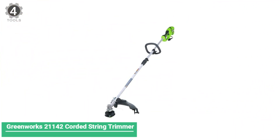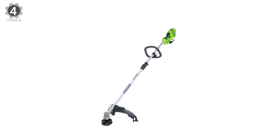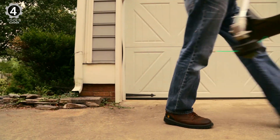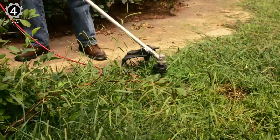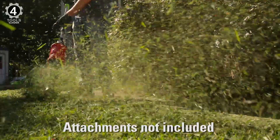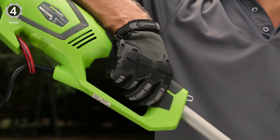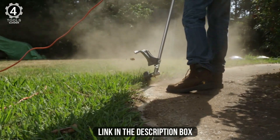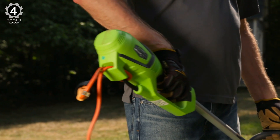Number 4: Greenworks 21142 Corded String Trimmer. The Greenworks 21142 offers great runtime without the pungent fumes from a gas trimmer. The 10-amp motor behind an 18-inch cutting diameter is strong enough to power through tall grass and tough weeds, and with the Quick Connect Coupler, your weed eater can instantly transform into a hedge trimmer or leaf blower. This corded weed eater is a good fit if you have a small yard. Though powerful enough to cut through brush and heavy grass found on large lots, the cord limits mobility to around 100 feet from the power source. Despite an awkward design, the trimmer is affordable and effective.